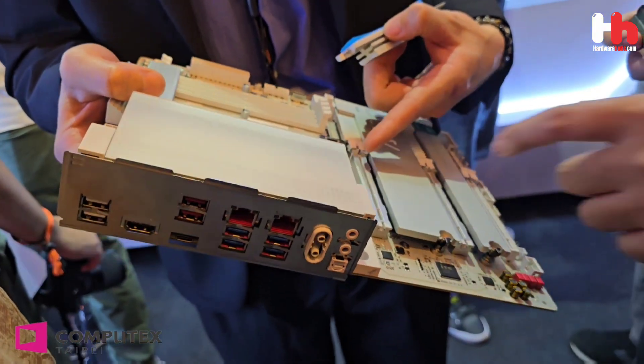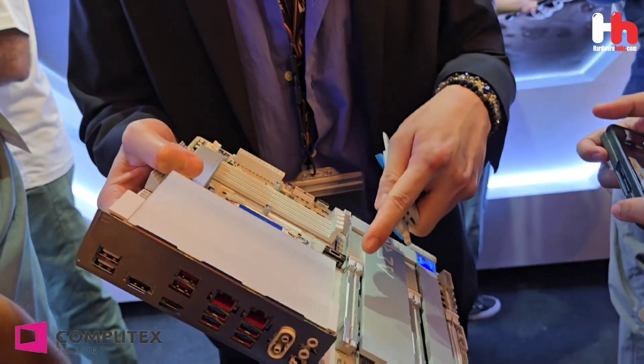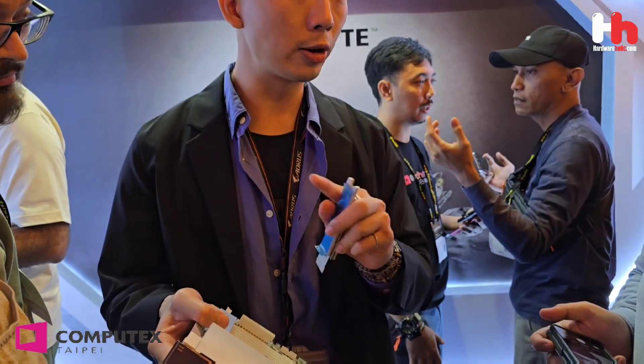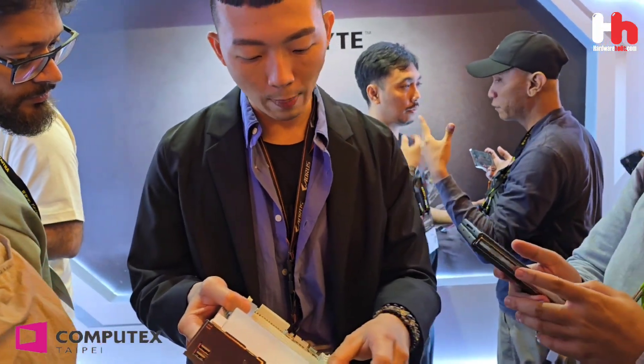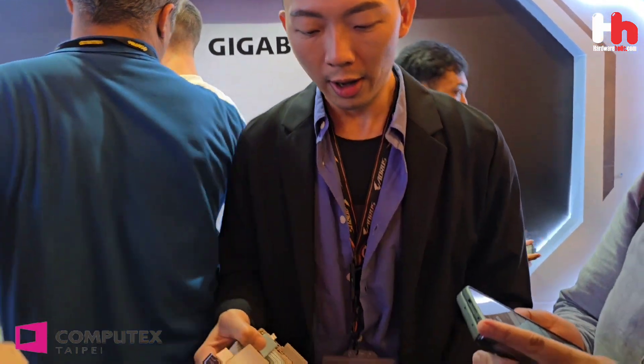It's a perfect seamless fit for the adapter here. So when you're trying to install and remove the adapter — other motherboard vendors cannot do that. You can install it back right here just by pressing it like that. As for durability, it's over 10,000 times. So no need to worry about that at all.